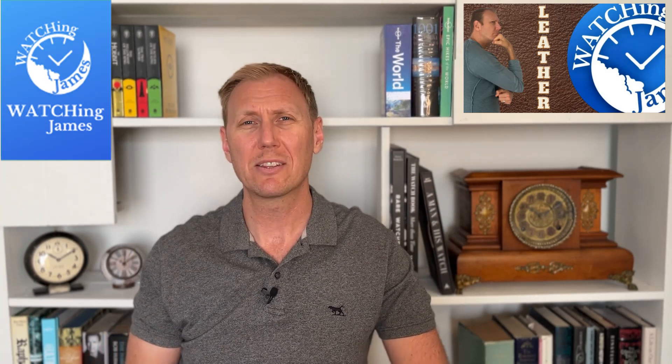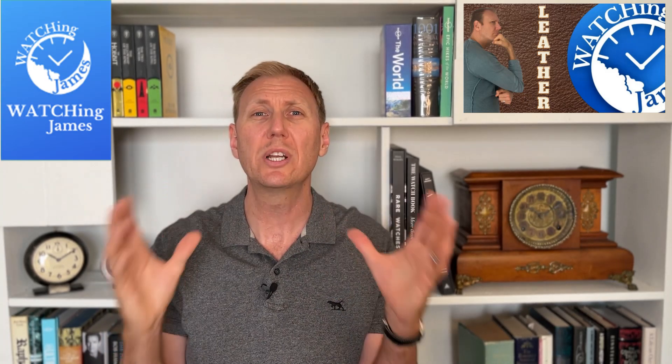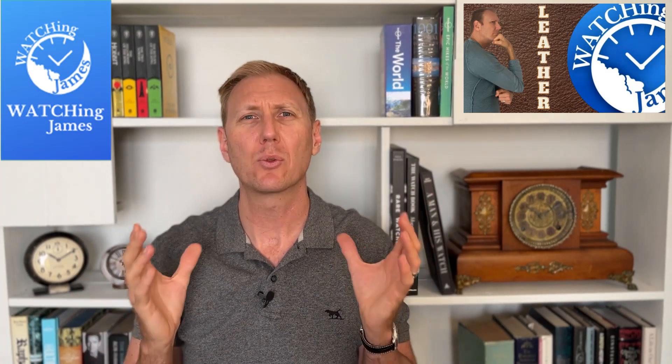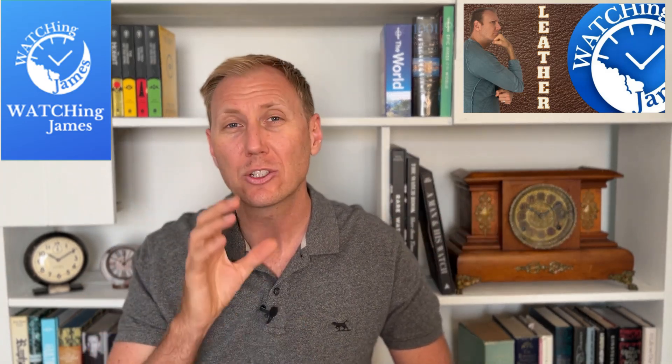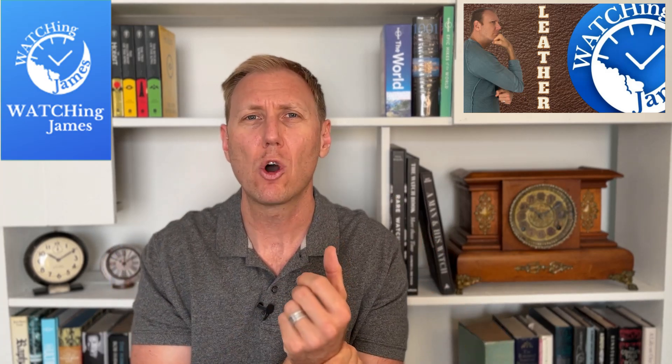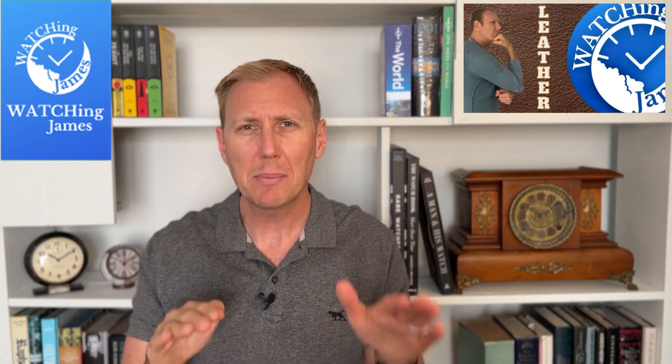Sweating in the outdoors with leather straps is only one of the reasons I don't wear leather straps very often. I really like the look, feel, and weight of a bracelet on a watch. There's something about how a bracelet conforms to your wrist and fits nicely, whereas leather straps have always fit a little bit strange on me — sitting up off my wrist or to the front or back.